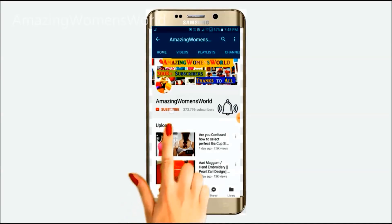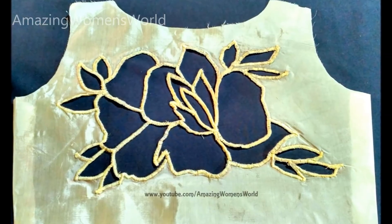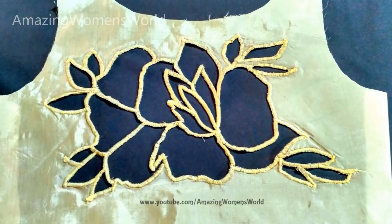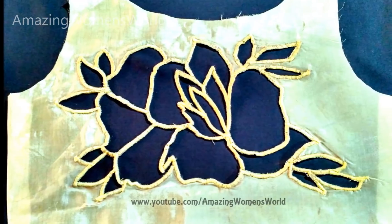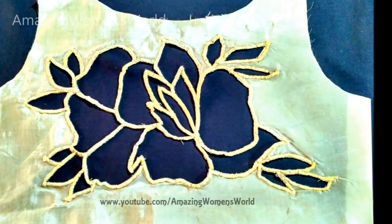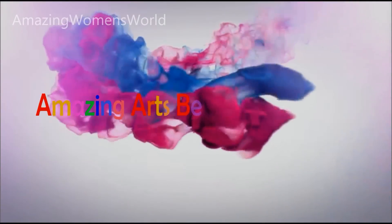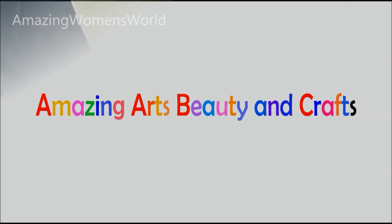Please hit the subscribe button and tap the bell icon for future notifications to watch more videos of latest fashions and trends. Thank you so much for your love and support. Hello friends, welcome back to Amazing Women's Furway. In this video, I'll show you rose cutwork blouse back blouse designing. The cutwork blouse is designed on the board knit carrying with elbow length sleeves, which will really give an immense rich look. Please do visit my new channel Amazing Arts Beauty and Crafts. Appreciated your great support — please do watch the latest videos and do not forget to subscribe.